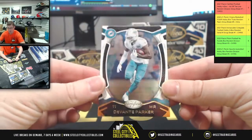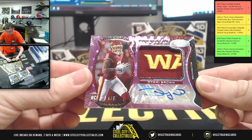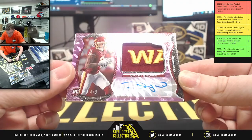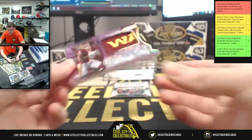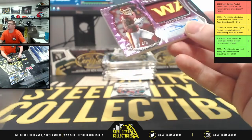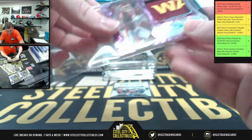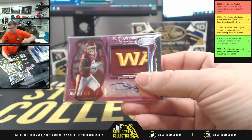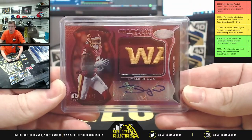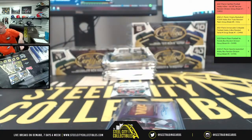We got Javonte Parker, Miami. Oh, four of five — Mr. Brown, the freshman fabric! NFC East, going to Gabriel — four of five for that Washington patch with the auto for Mr. Brown on the freshman fabric. Good start!